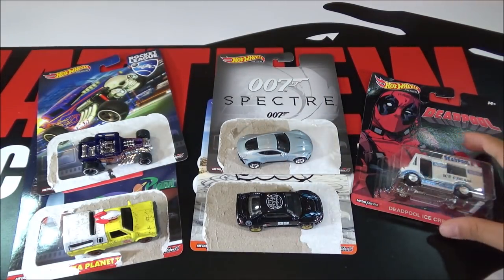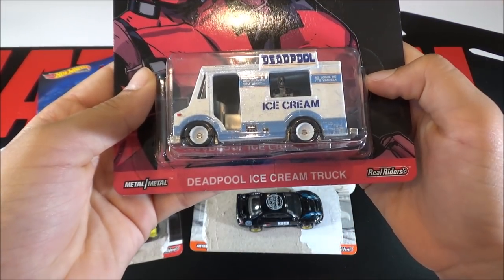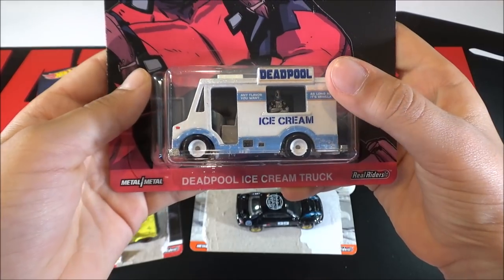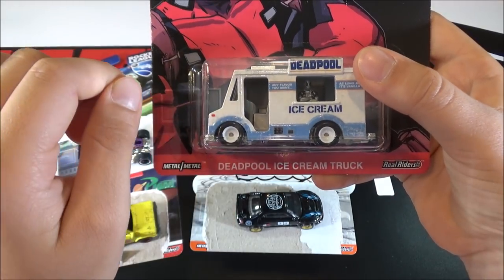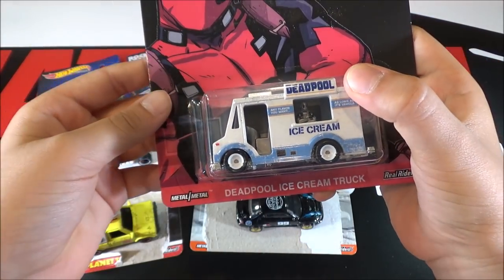So the last car is a Deadpool Ice Cream Truck. Some people might be wondering why it's flipped the other way around — that's because Deadpool is on this side, and you wouldn't be able to see him if it was flipped the other way.